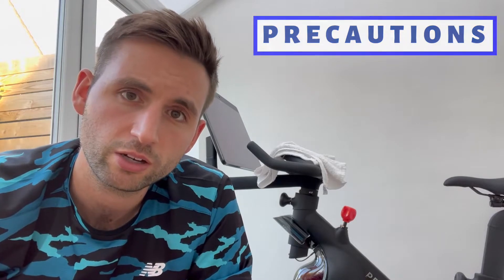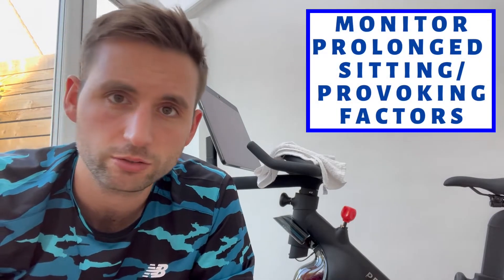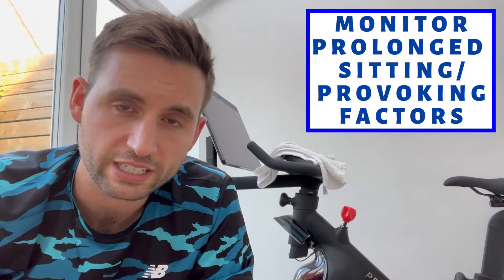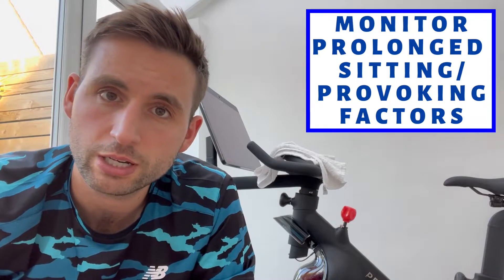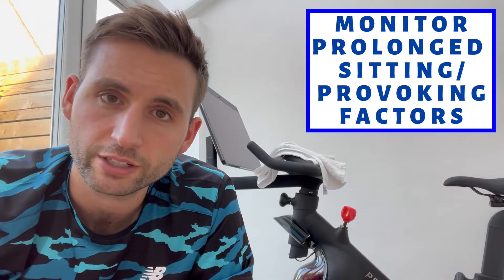It's still important to follow the same principles as in the early stages with patients. Keep an eye on things that aggravate the pain such as prolonged sitting, repetitive bending or deep squatting, or excessive stretching of the hamstring. It might just be too irritable for that, so it's about keeping an eye on those as well as giving the correct dosage of rehab.